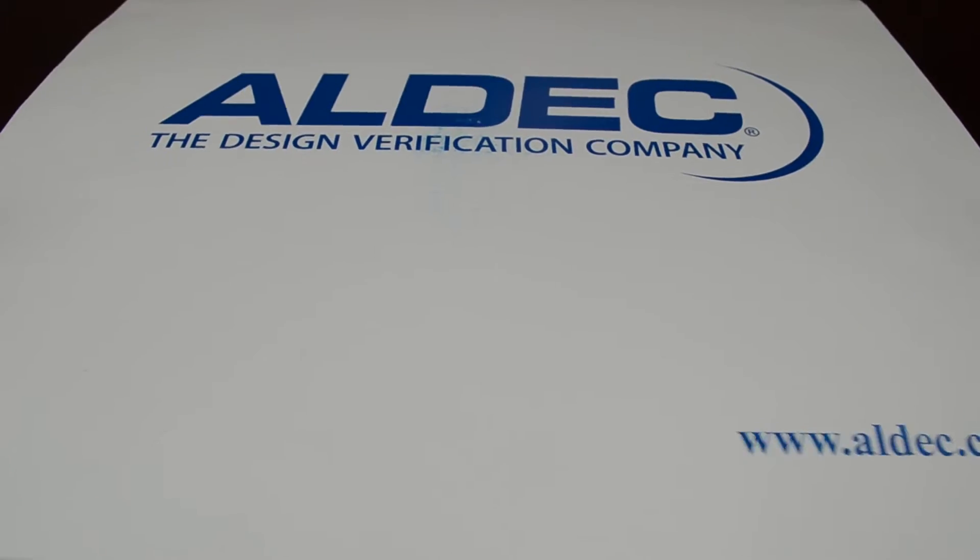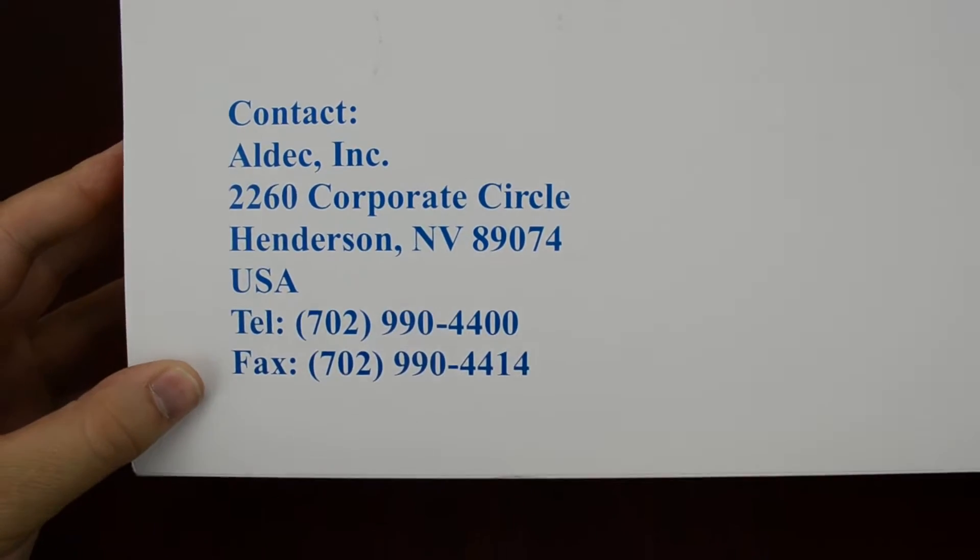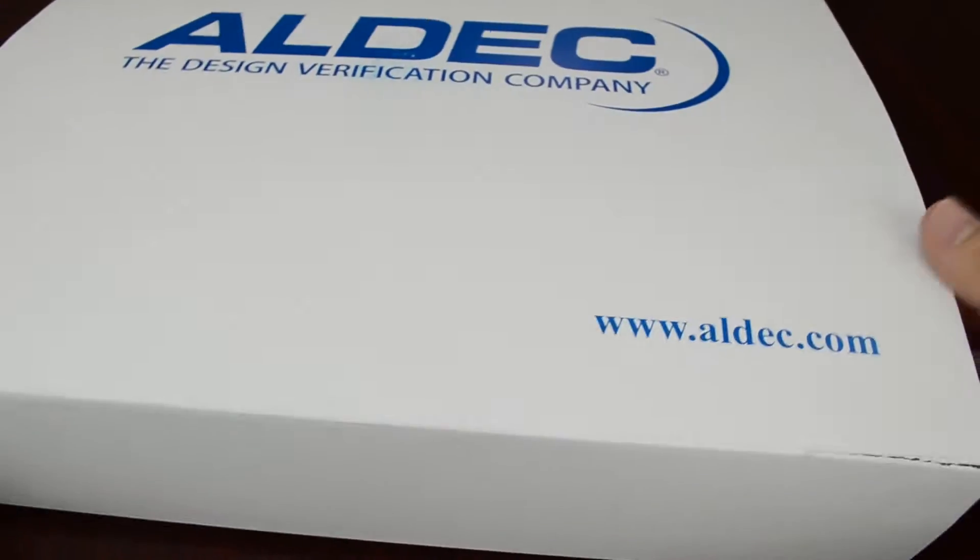Alright, so here we have the box — it says AllDeck on the front. Flip it over and it gives you some contact information down there. But what we really want is on the inside of the box, so let's take a look inside here.